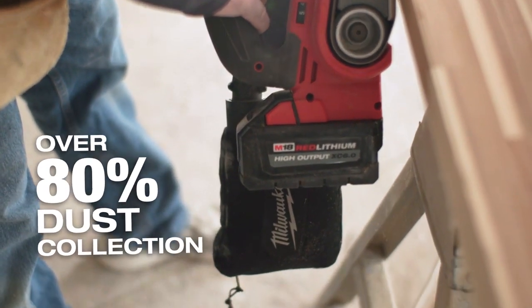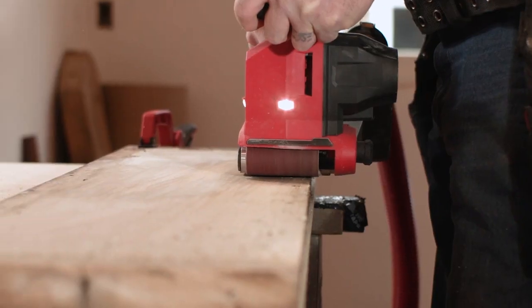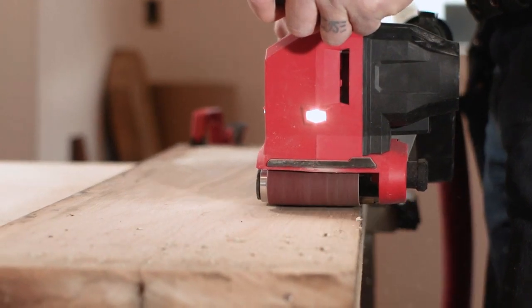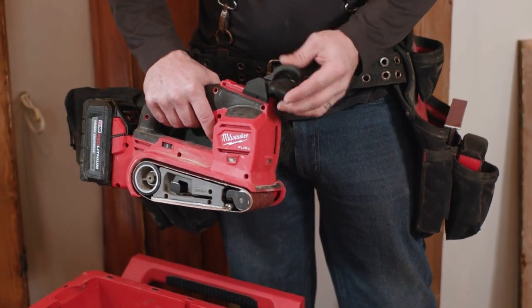The dust collection was really outstanding, whether it was with the bag — especially when you add the vacuum, there was literally no dust. It exceeded my expectations. This will be in an arsenal of tools. It fits good with the packout system, which is nice that the handle collapses and we can fit it right in there.